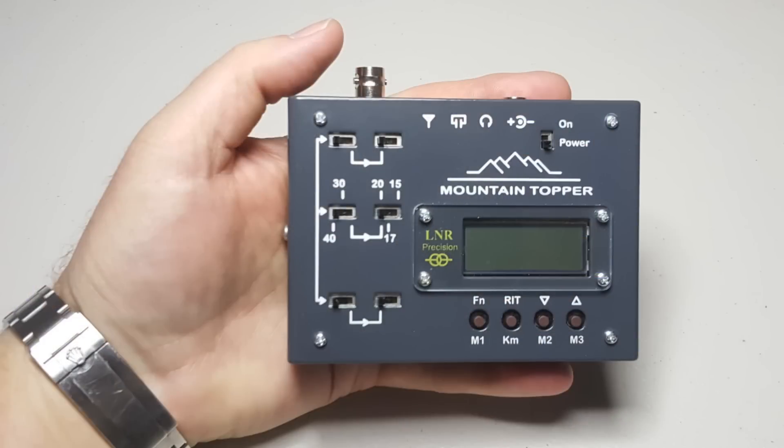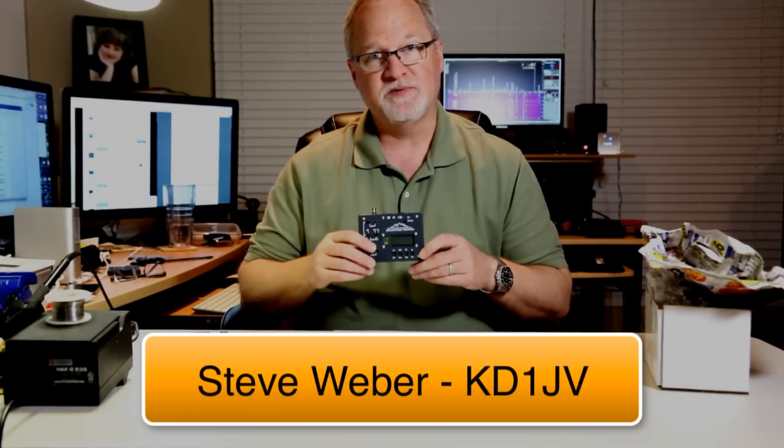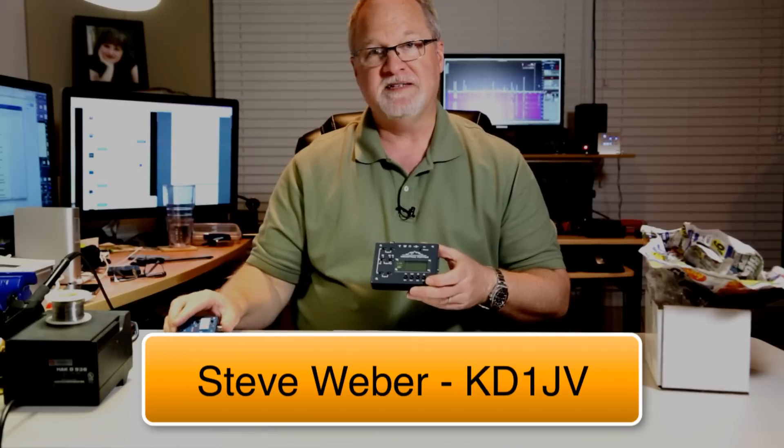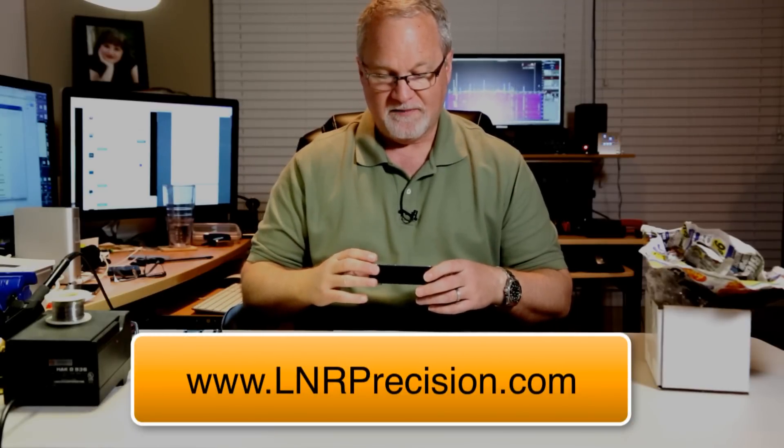This is the new Mountaintopper MTR-5B — the big brother to the MTR-3B. Steve Weber designed this radio, the same person who designed the 3B and the Appalachian Trail Sprint series of radios. Steve Weber is a genius in my opinion. LNR Precision is the company producing these radios, and when they put this on sale two weeks ago, I was one of 10 people who bought one.